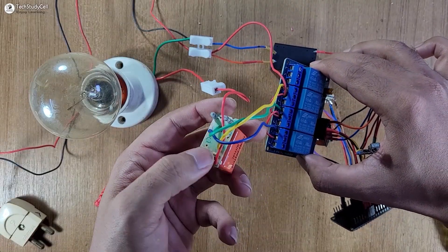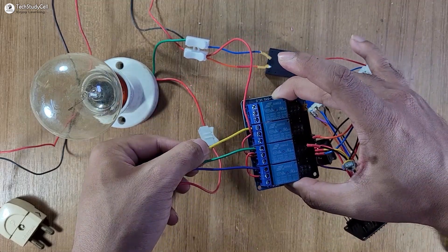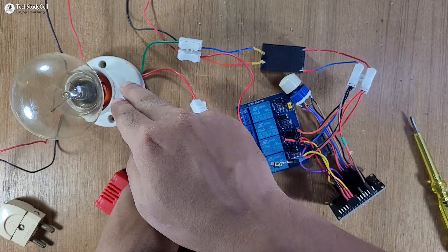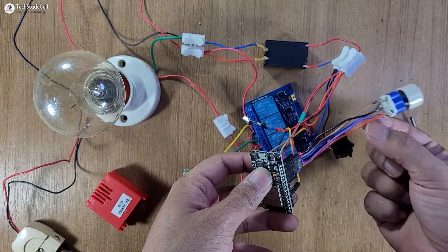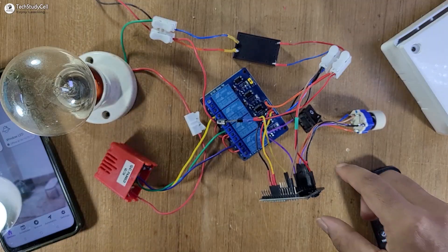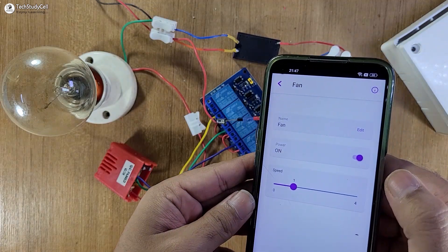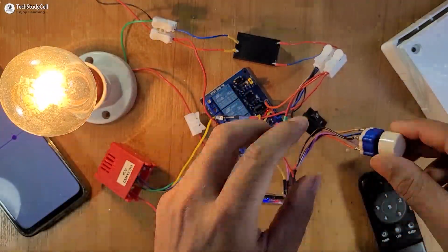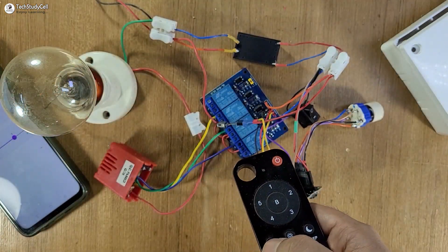Step two is connected with the green wire, which connects to the NO of the second relay. Step four is connected with the yellow wire, which connects to the NO of the third relay. The red wire goes to the load. Make sure you connect the steps to the relays according to the circuit. The selector switch is connected with the ESP32 as per the circuit. Now I will give supply to the circuit — the blue LED turns on, confirming it's connected to the Rainmaker app. Let me turn on the bulb: brightness at step one, then step two, then controlling brightness with the selector switch, and now with the IR remote.